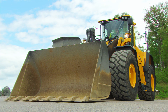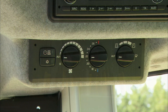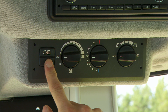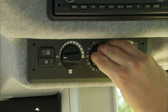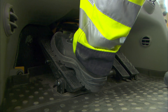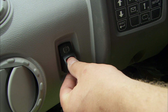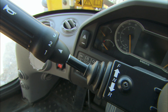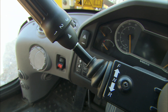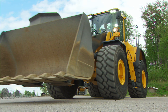Turn on the headlights, optional work lights, and the rotating beacon if required. Make sure that all lights are working correctly. Adjust the climate control to a preferred temperature in the cab. Apply the service brakes, release the parking brake and put the gear selector into the forward position. Finally, lift the bucket and drive away.